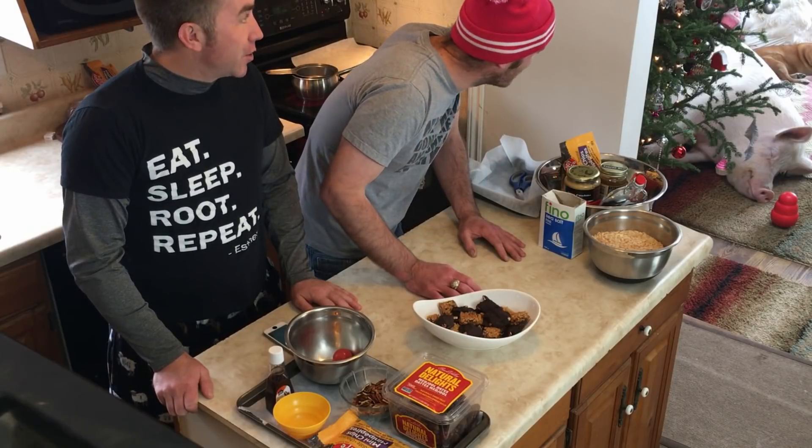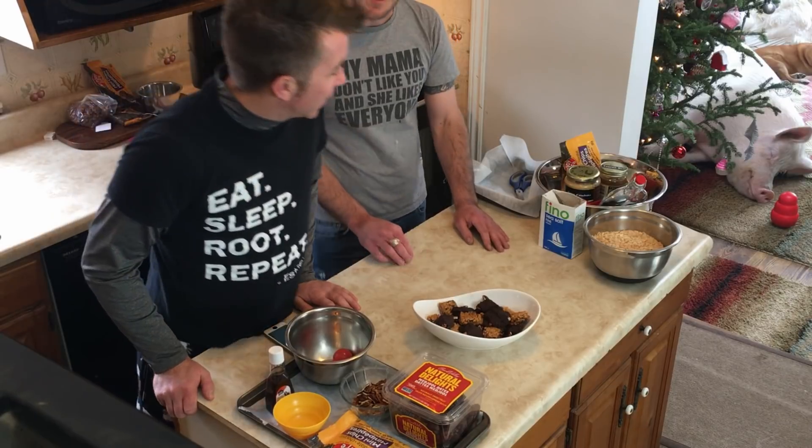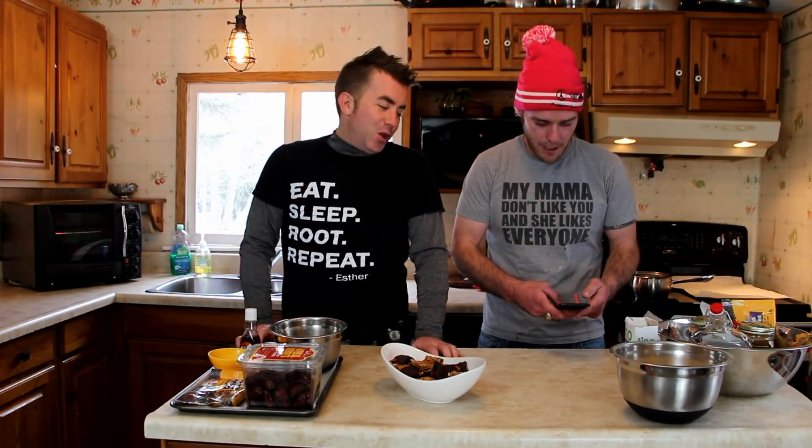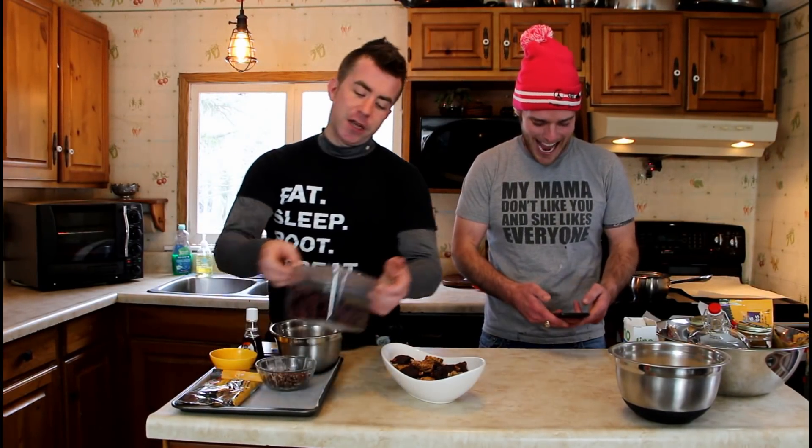I don't know if you know this, but Esther actually smells like maple syrup — or brown sugar. She totally does. She recently adjusted so she can keep an eye on what's happening in here. Well, we should get started. I'm going to pull out my recipes just to make sure I refresh my memory. I'm going to pull out my sweet tooth and get into this.